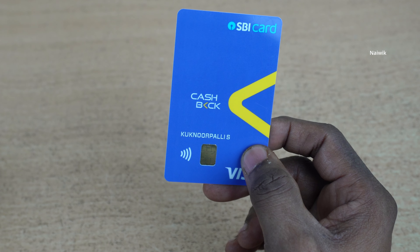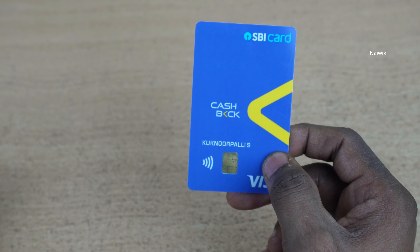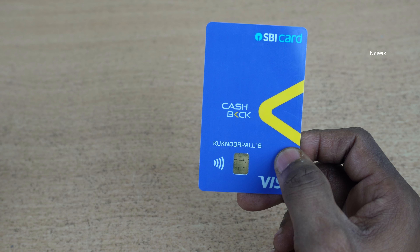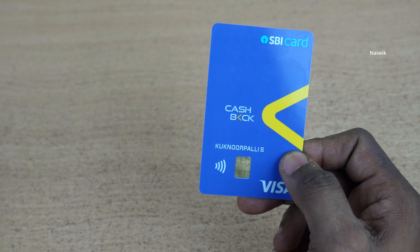I have applied this credit card using Sprint — I will give the link in the description box. It's an online process. In some cases you will get the card instantly. In some cases there is a physical verification and you will get the card within one week. I got the card within one week.